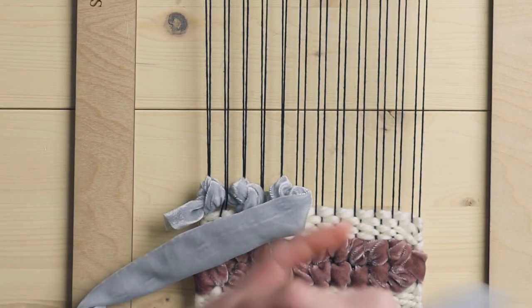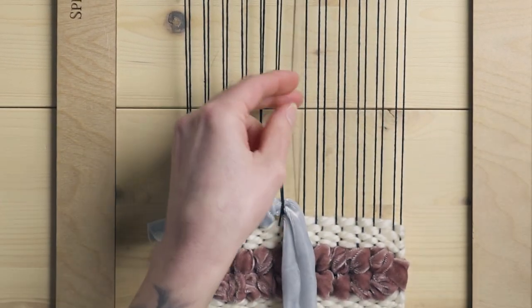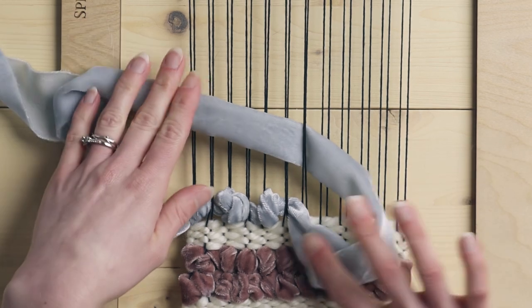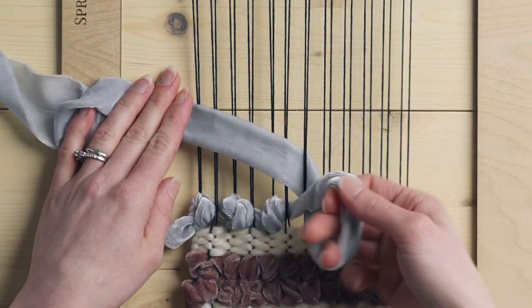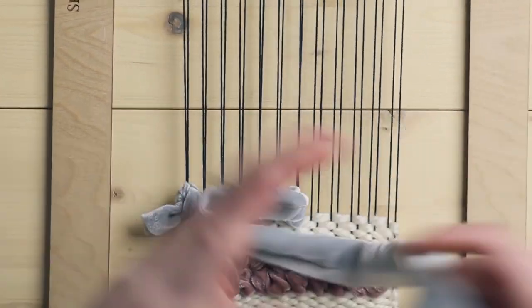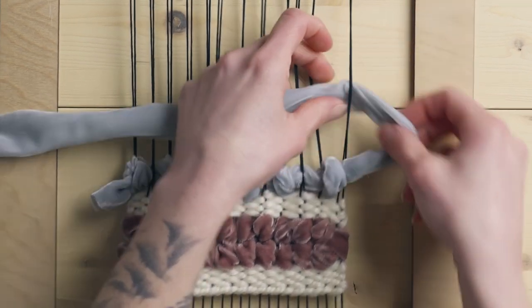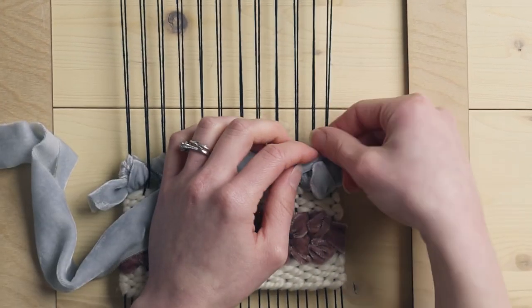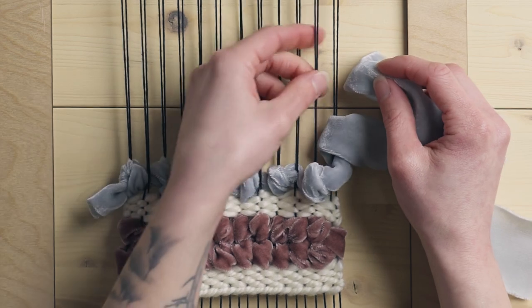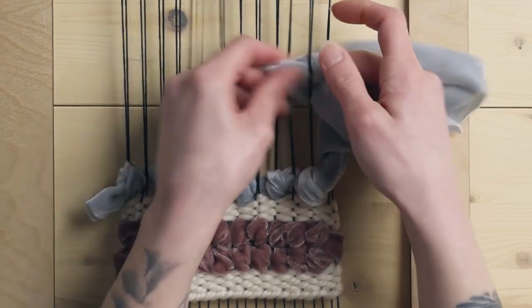Under the next two warp strings, then from right to left under the next two warp strings, going underneath with the ribbon, creating the loop, holding onto the loop and twisting it, and then fishing the ribbon through. Now I'm coming back around the other way — I've simply looped the ribbon around the last two and I'm coming back. I'm going to stagger these knots and do a second row because I think it looks more interesting. So I'm going to go under the next two warp strings.